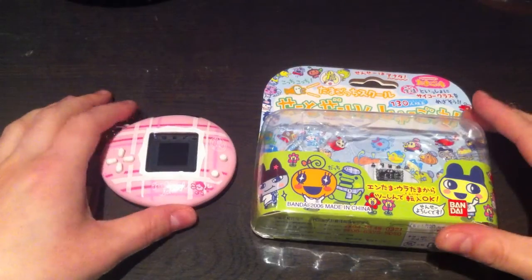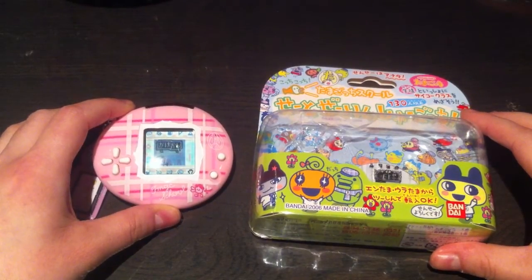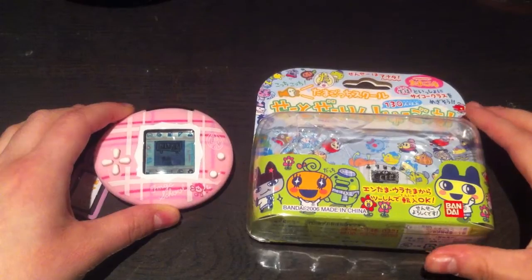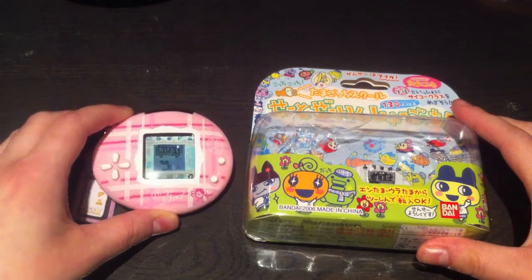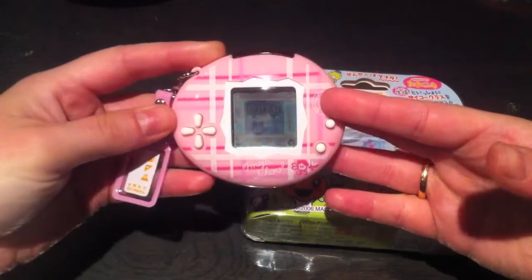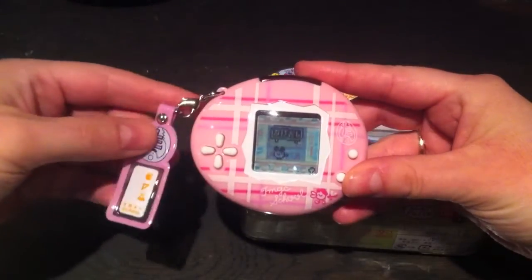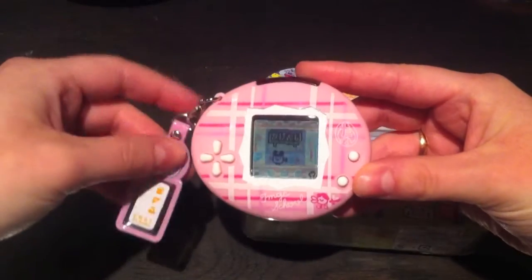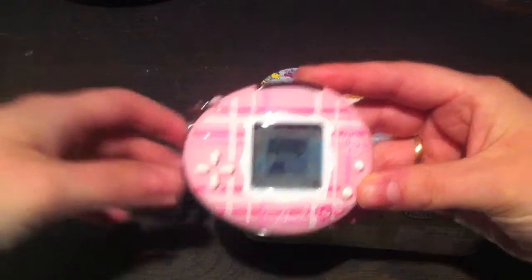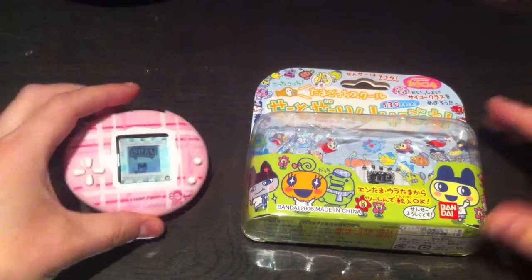But today I want to show you the Tamagotchi School, or Tamasuku. This was released in Japan on November 23rd, 2006, on the 10th anniversary of the Tamagotchi. I got this off eBay for $22 plus shipping, so I was really happy about that. I got this pink design, which is quite popular — I've seen a few videos of it on YouTube and I just thought it was really cute.